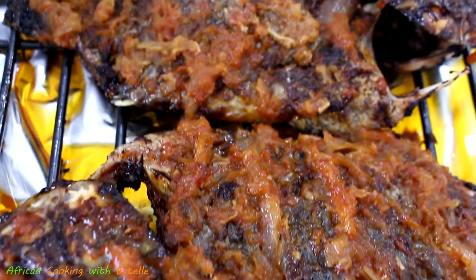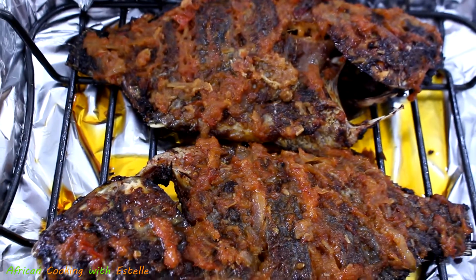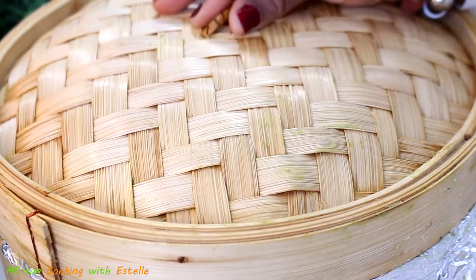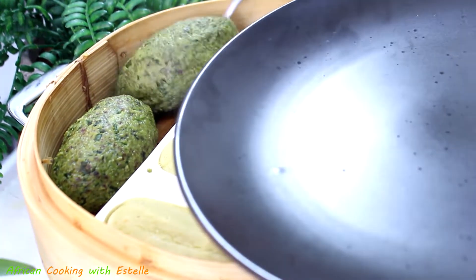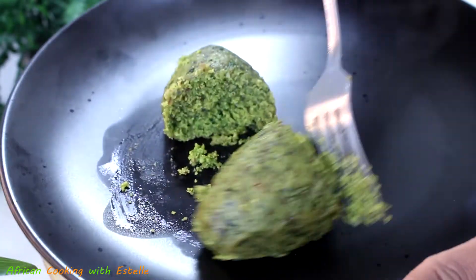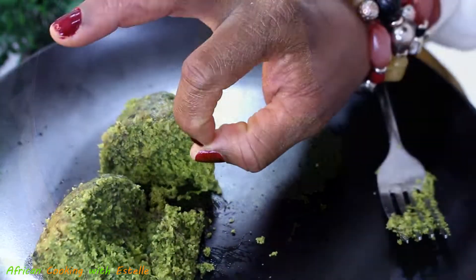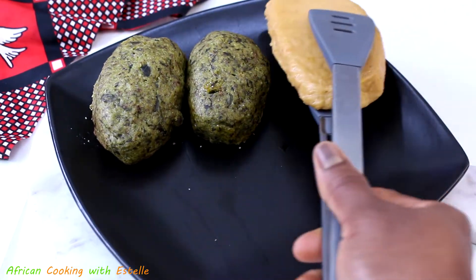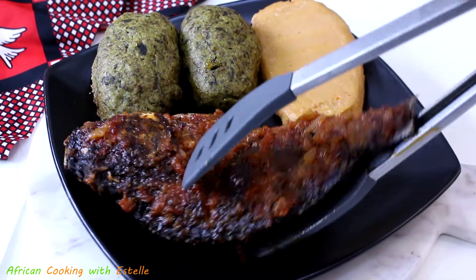At that point everything is done and ready to eat! Now it's time to check our Gory. Friends and families, now that I've finished with the fish and everything is cooked, it's time to check our Gory. As you can see it's well steamed and cooked. It's time to proceed to serving. I hope you've liked today's video — give it a try and see if you like it!